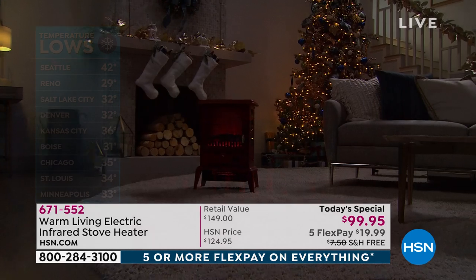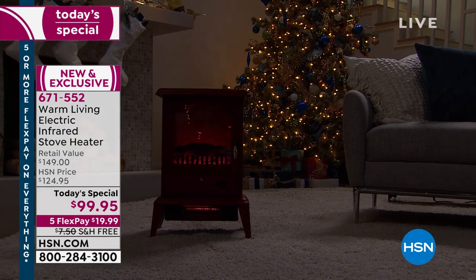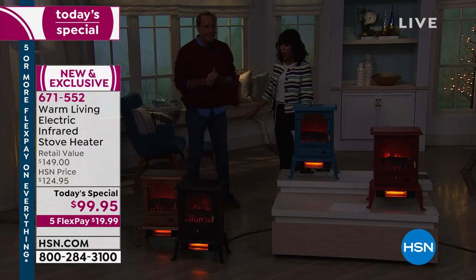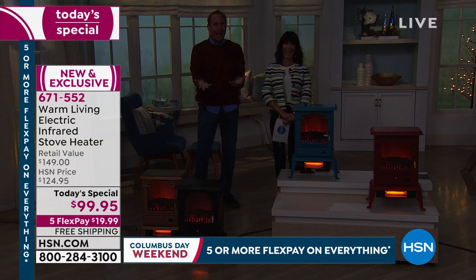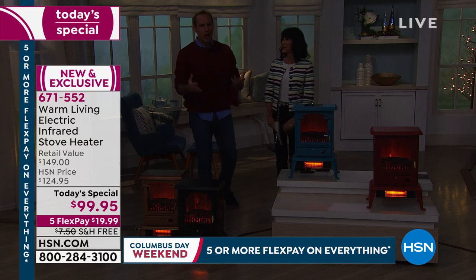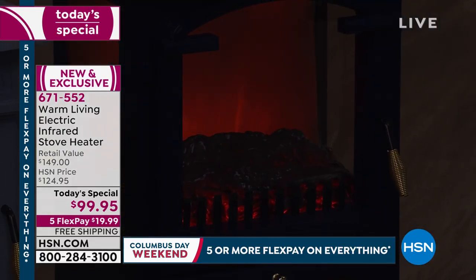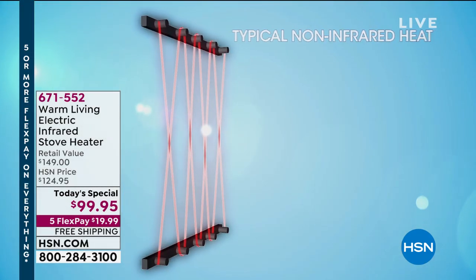We have the opportunity for one day only to get this home for $19.99. Infrared is so markedly different than what we're used to. When you have oil, gas, or electric heat, the second you turn it on, 100% of the relative humidity in the room is gone. It dries out your skin, your eyes, your sinuses. The typical space heater makes noise, it smells — warning for kids and pets.